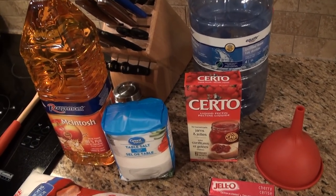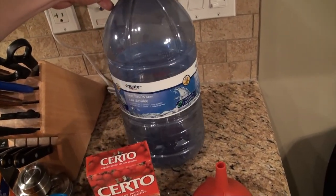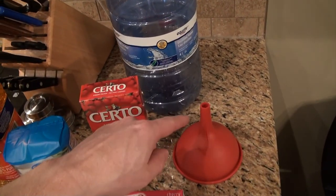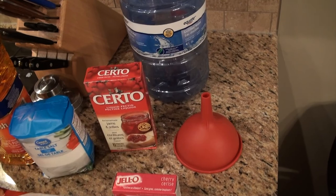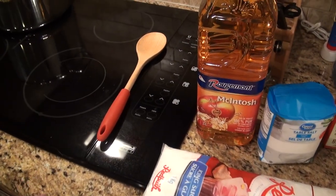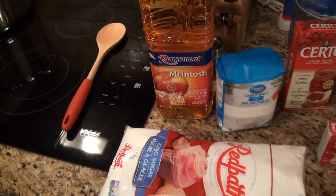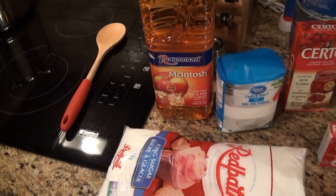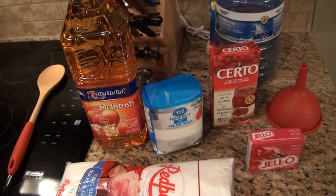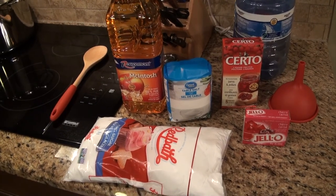You'll also need two liters of water. We've got a gallon jug or four-liter bottle for the final product, a funnel to pour from the pot into the container, and a spoon to mix. We're going to cook this on the stove, start with hot water, mix ingredients in, and we'll show you that whole process shortly. Very basic ingredients - I'll put the full recipe in the description below.